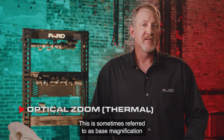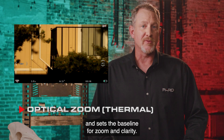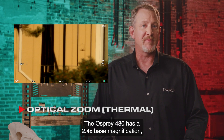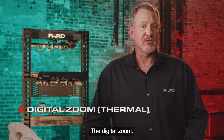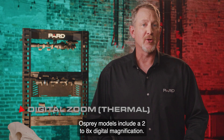Optical magnification, sometimes referred to as base magnification, sets the baseline for zoom and clarity. The Osprey 640 has a 1.8x base magnification. Digital zoom: Osprey models include a 2 to 8x digital magnification.